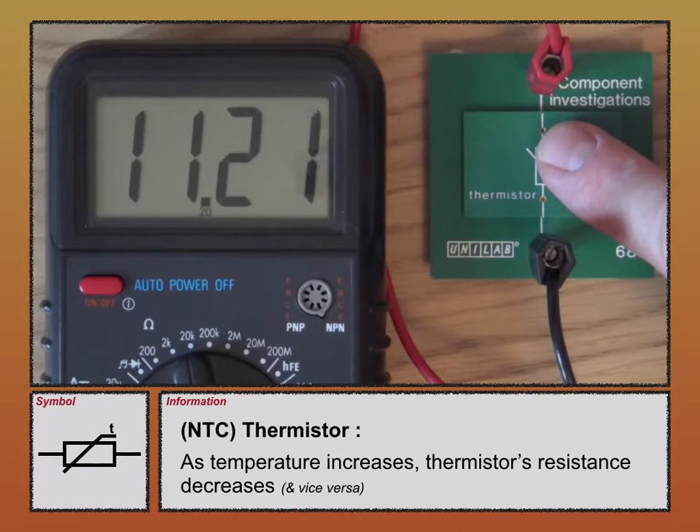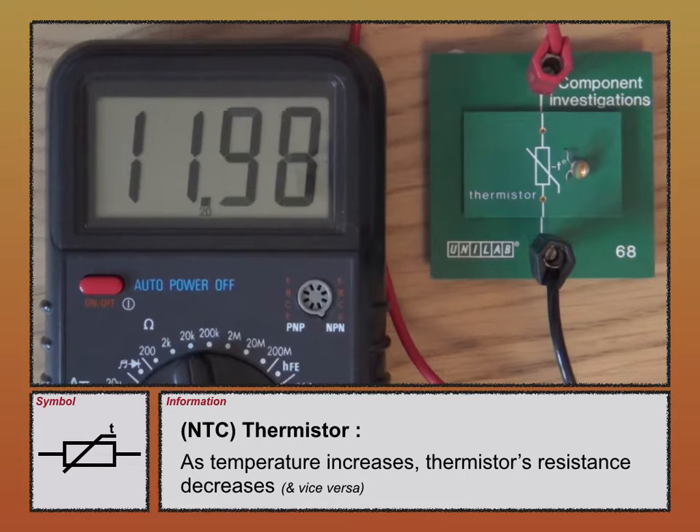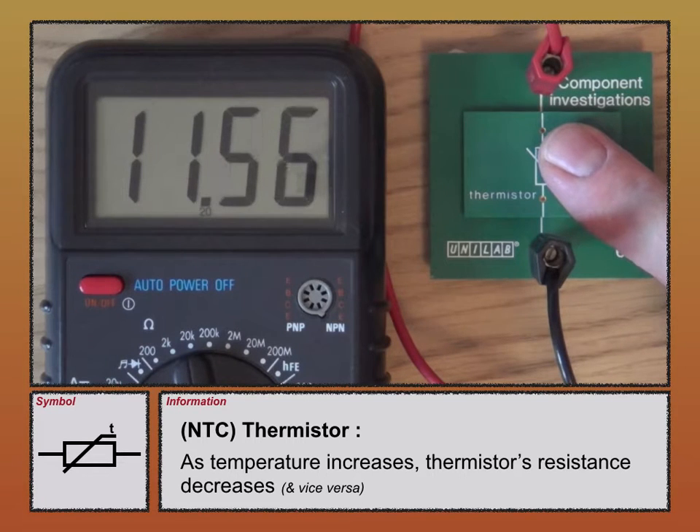If I do the opposite and take my finger off, its resistance starts to increase again. So there you go, that's the thermistor — temperature up, resistance down.